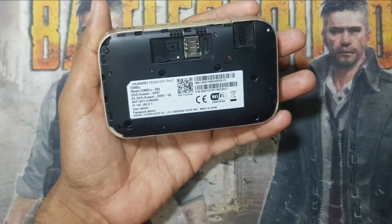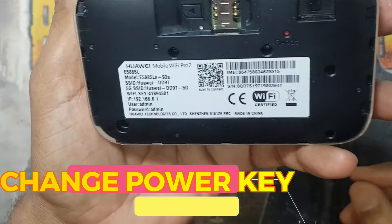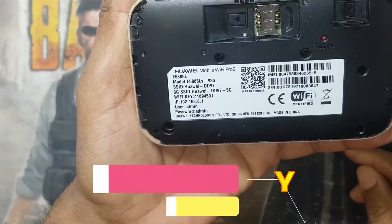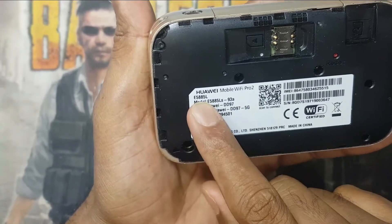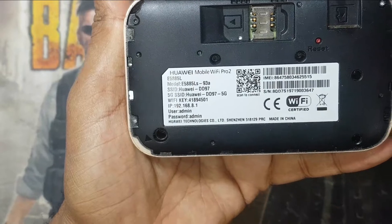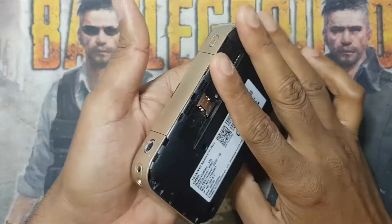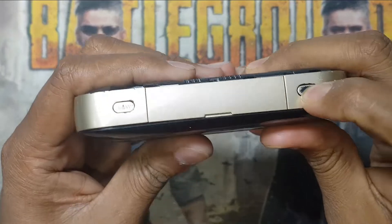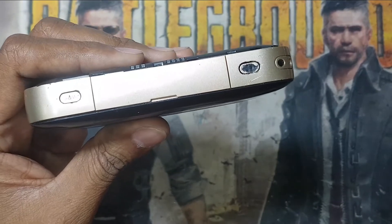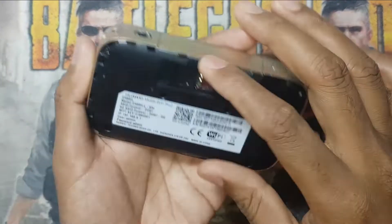Assalamualaikum warahmatullahi wabarakatuh. Welcome to my channel Golden Nanotech guys. I have a Huawei Mobile Wi-Fi Pro 2 E5885L model XT1 device — this router has a problem with the button. You can see the power button is damaged. Today I will show you how to change this power button.